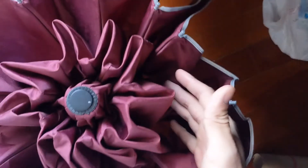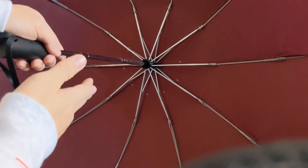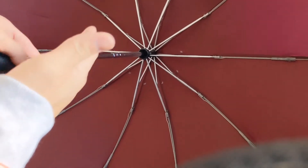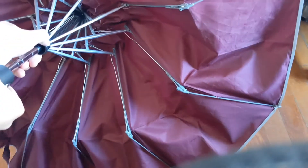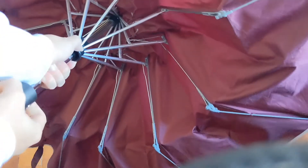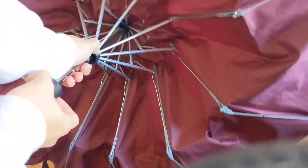So let's examine what it is about the red umbrella's structure that produces that two-fold design. If I slowly close this red one, you will notice something. Now let me use the blue umbrella for comparison.